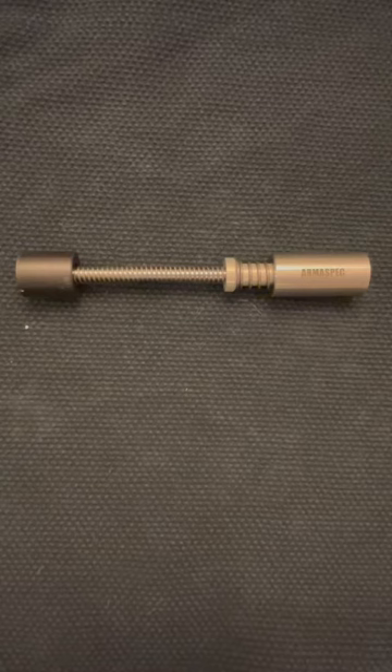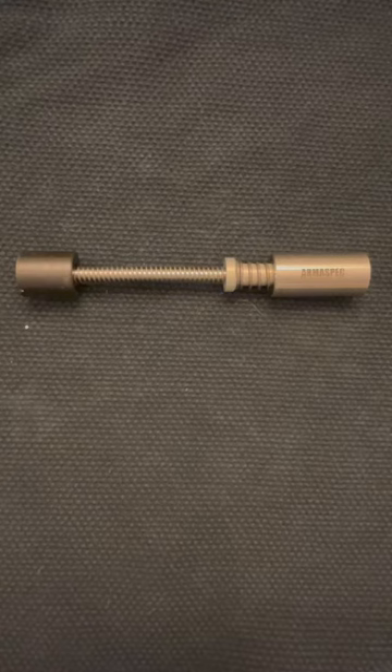Is it worth spending a lot of money to upgrade your buffer system for your rifle? I say if you can afford it, absolutely.